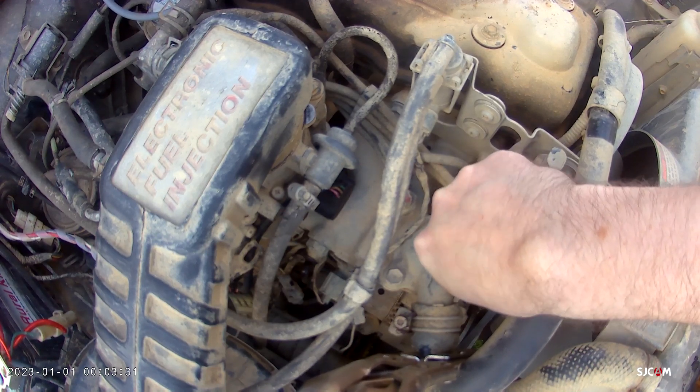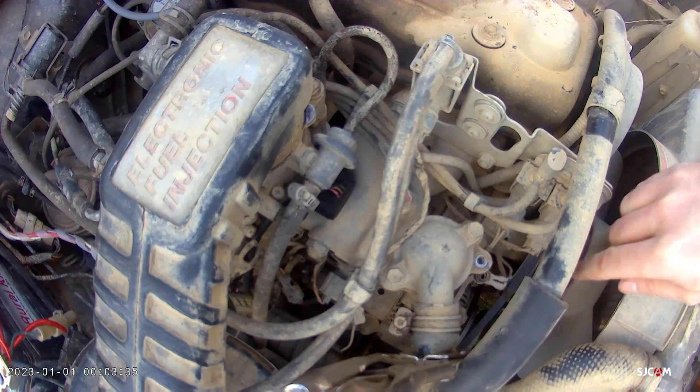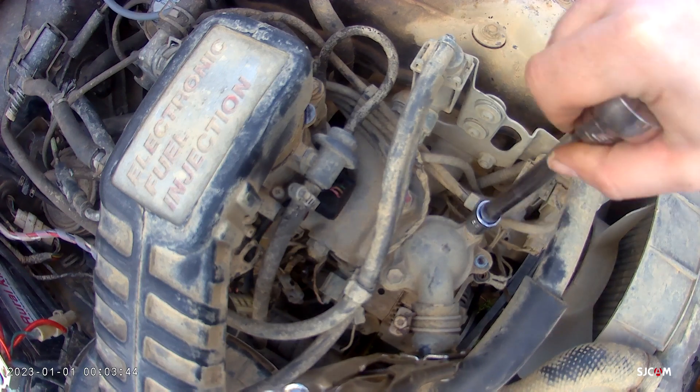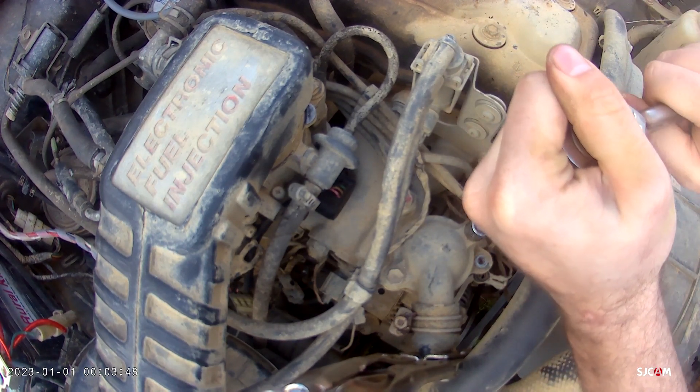The blower works fine. I got good air coming out of the vents — no heat. Never has had it since I've had it. So today was kind of a warm day and I decided let's take this thermostat out here and see what we got going on.